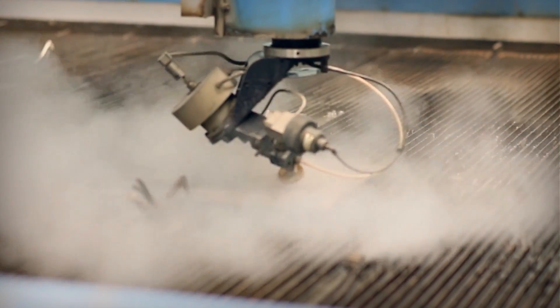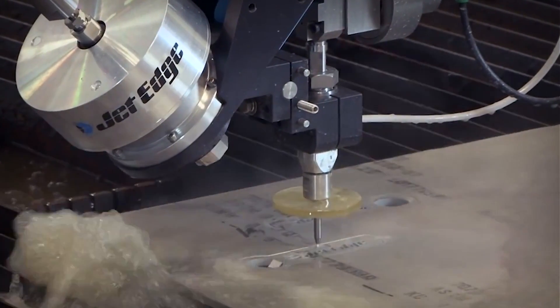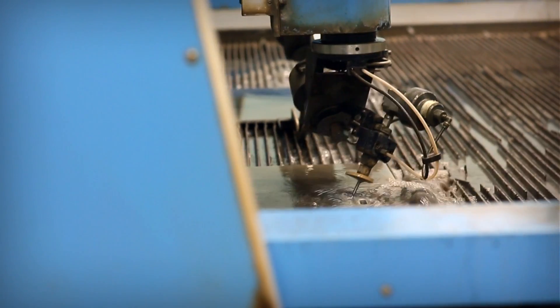The water jet was just a no-brainer as far as cutting this material for machining operations — getting the part down to size before ever going to fabrication, and not only getting it down to size, but getting below the heat affected zone. The water jet simply eliminated all that extra time.